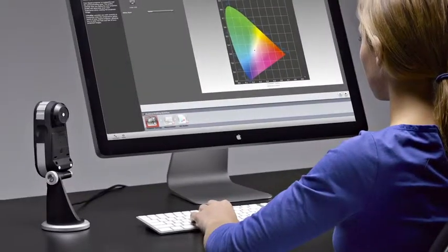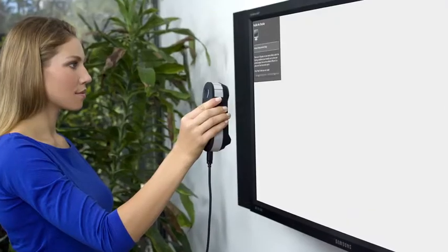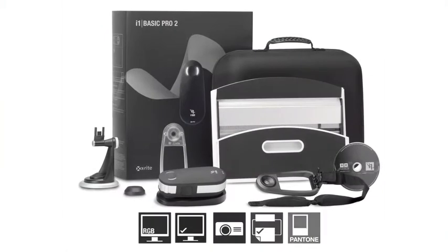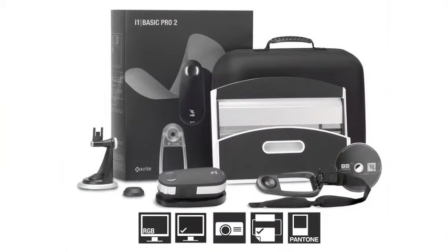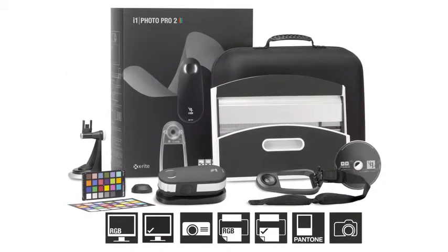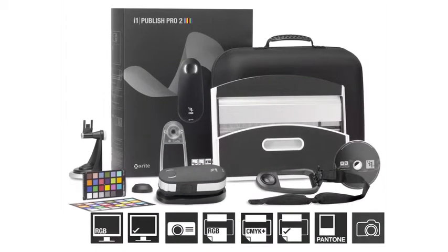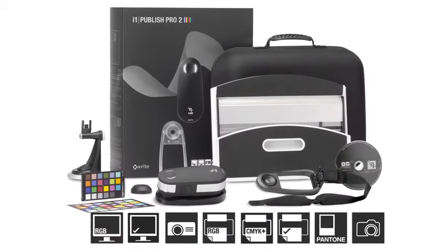The all-new range of i1 Pro 2 solutions is more accurate and more reliable, packed with more features, functionality and value than ever. We made it more perfect in every way. There are three new solutions to choose from: i1 Basic Pro 2 for spectral measurement, monitors and projectors; i1 Photo Pro 2 for complete RGB workflows; and i1 Publish Pro 2 for complete RGB and CMYK Plus workflows.